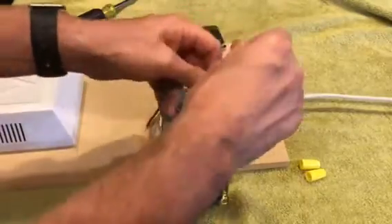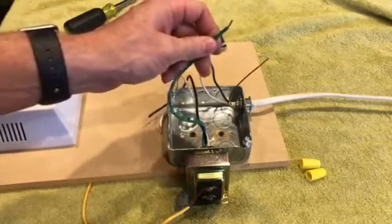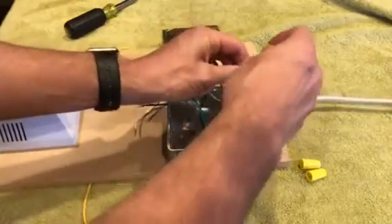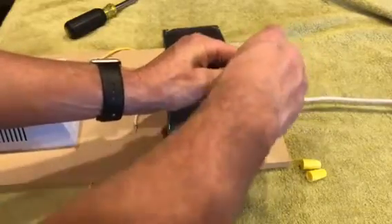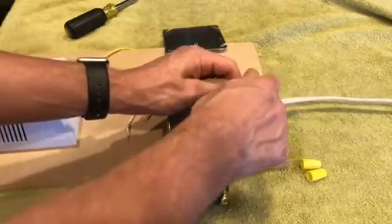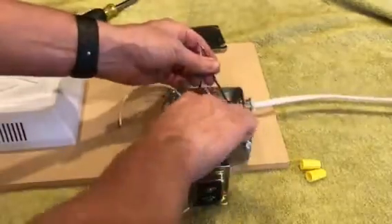Green is ground. Depending on how old your house is, the transformer may not be grounded, but the green wire goes to the bare copper wire. Make sure the wire nut is good and tight — if you can pull the wire out, redo it and check it again.